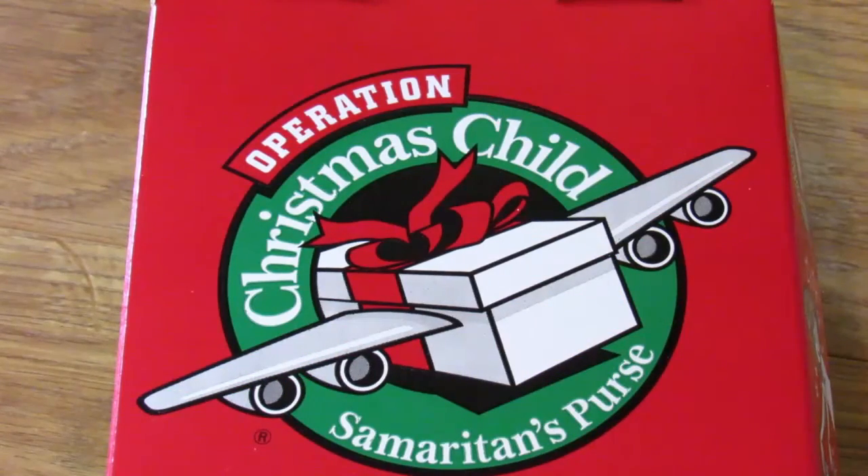Hey, it's Leigh, and today I'm going to be sharing with you a video on how I'm packing up my Operation Christmas Child shoeboxes. This video is a collaboration that is hosted by Marie Elaine at Crazy Busy Fit Mom. I will leave a link to her channel in the description box below, as well as a link to the playlist of the videos that all the other ladies are doing.